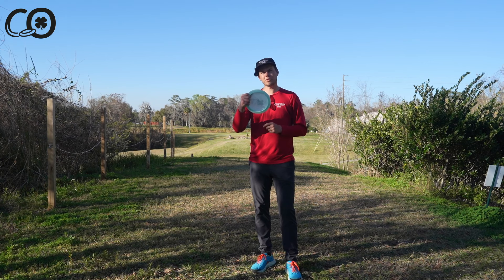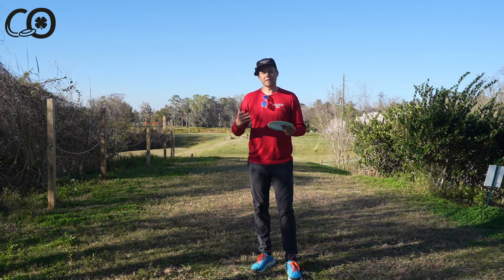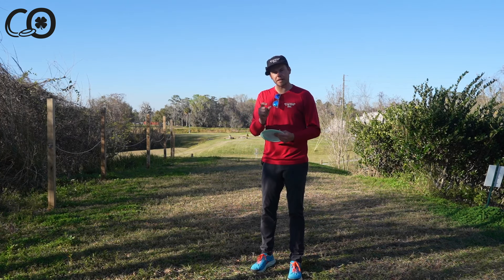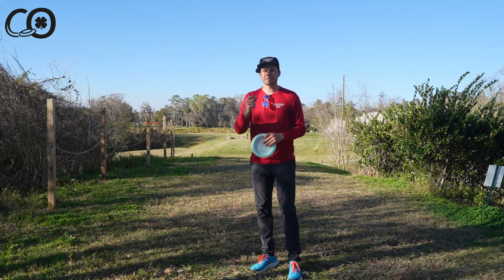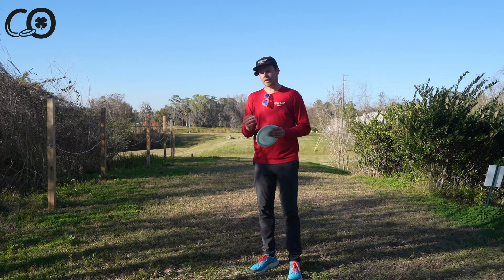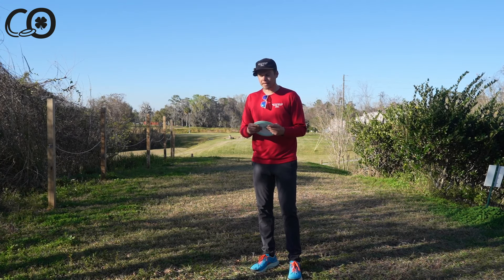Today we're going to talk about what's the best way to grip a disc to get maximum power and therefore maximum distance. Disc golf is one of those games where it isn't exactly perfectly mechanical to where every single person is going to have the same exact way to do things at max efficiency, but it's pretty close. For the most part, without these rare cases of players just making it happen with whatever grip they use...